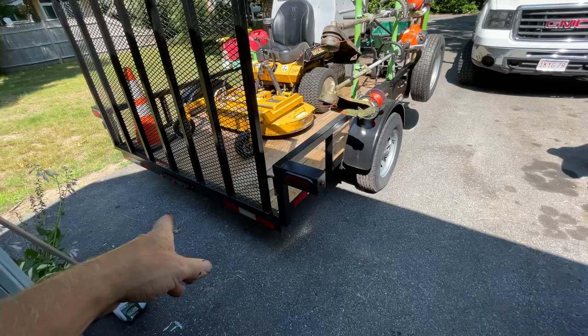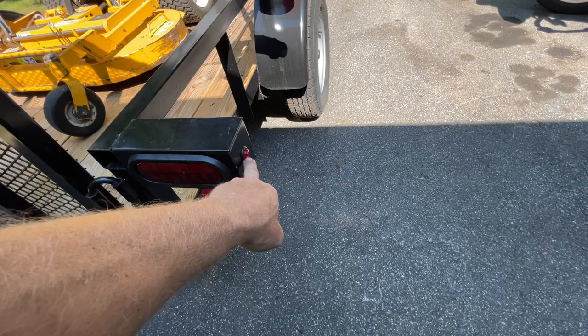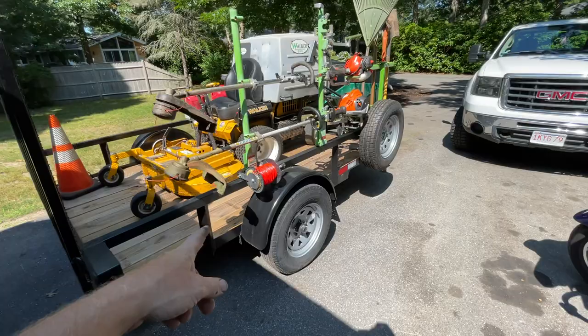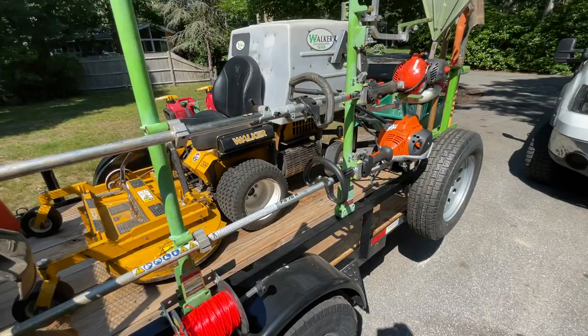This is a Down to Earth trailer, which is the same company I get all my trailers from. It has crush-proof lighting with LED lights. I've found these end up broken no matter what - they stick out and they're going to break even though they're rubber mounted. These same lights I've had on a couple of other trailers and that's always the first thing to break. I just noticed we're missing an end cap here - there's one here but not on the other side. Got to get that.